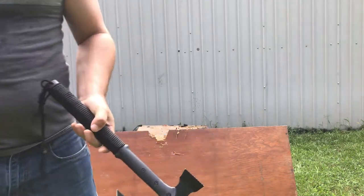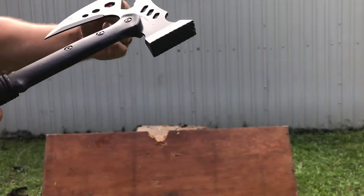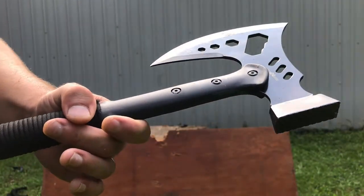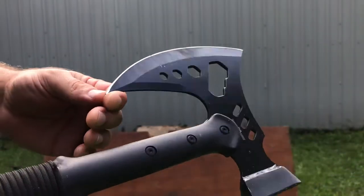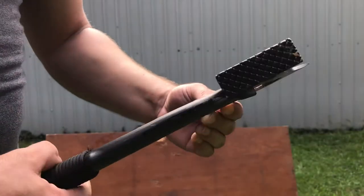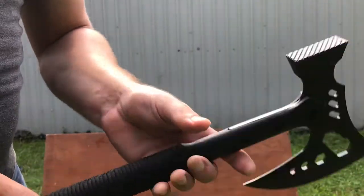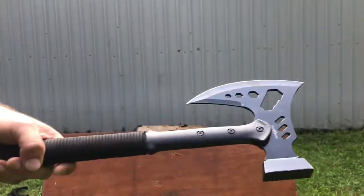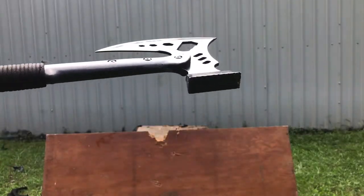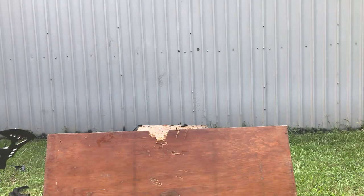Getting worn out already — but hey, it's good news if I get worn out before the tool does. We have a dull area, very bent right there, super bent. We have a pretty bad nick and quite a bit of bending overall. But thus far, is the tool still usable? Yes, actually it is — you could still sharpen that out. We still haven't broken it yet. Let's try the next thing: I'm going to whack on that filing cabinet.